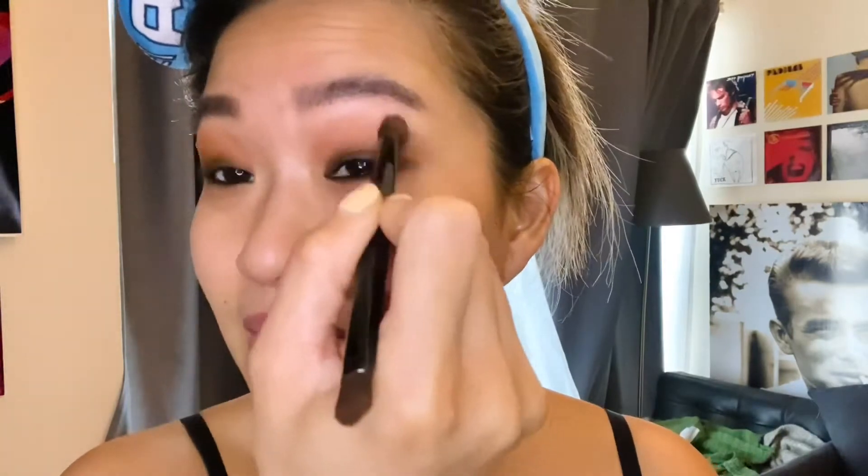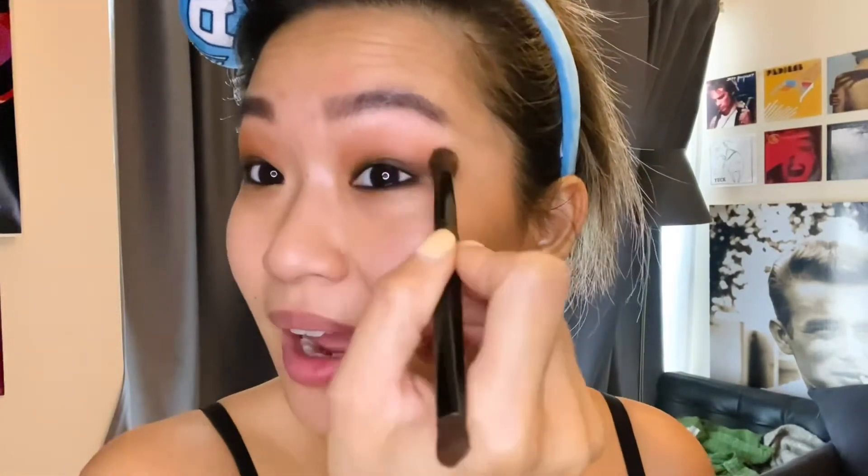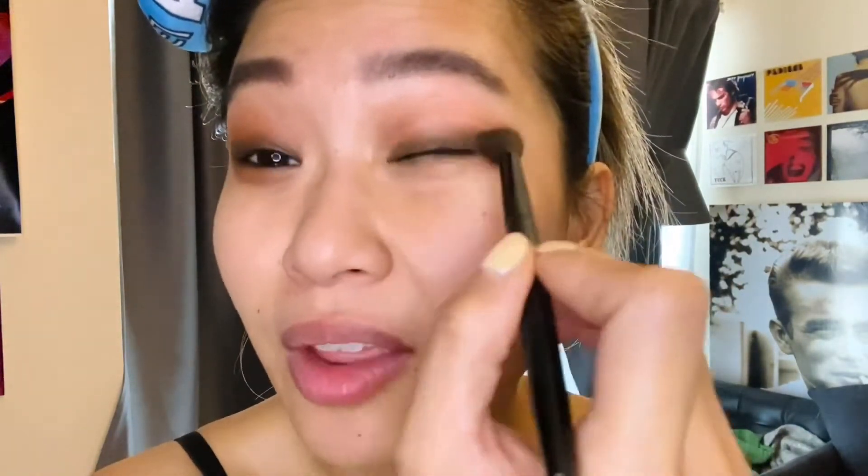There are no real tips for this part — I just work according to my eye shape and years and years of practice of what works. It's hard because I have monolids, hooded eyes. I do like to show my little under-eye bags some love because when I squint they appear, and I put makeup there. So you blend, blend, blend.